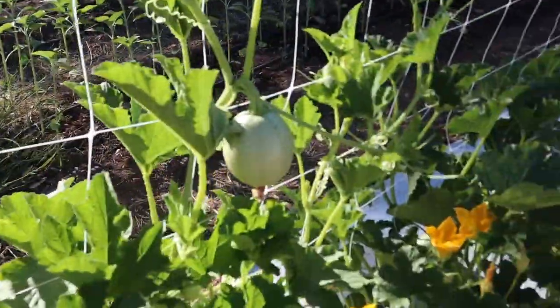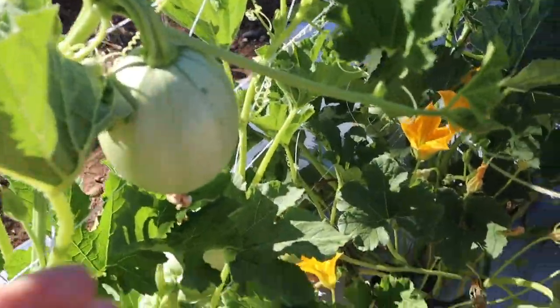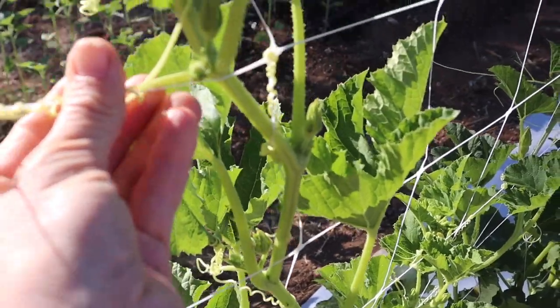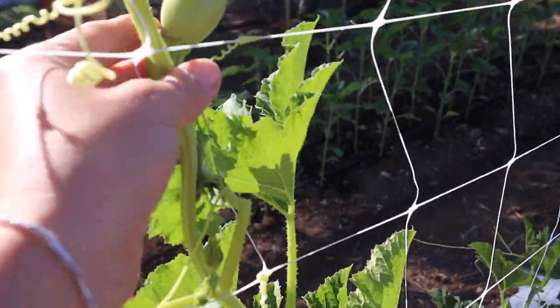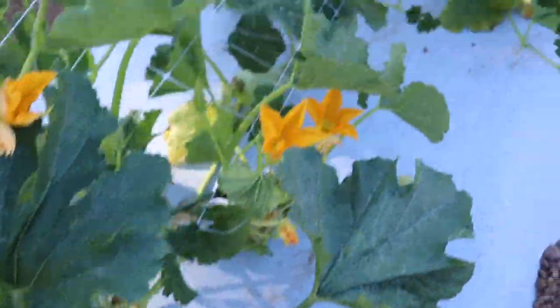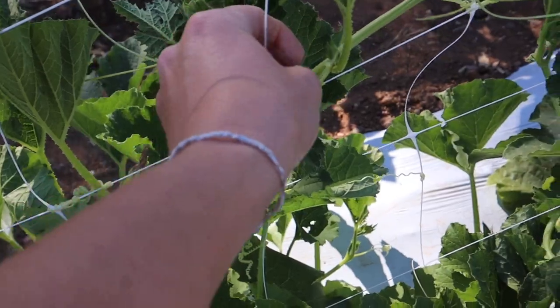You guys, these spaghetti squash are doing so good. Look at these babies — they're just clinging on to the trellis and doing so good. And there's some more. Here's some eight balls — some more guys. Gotta train them up.